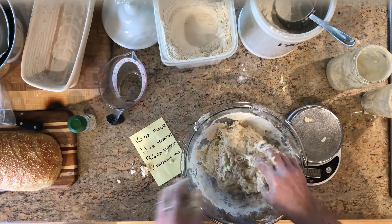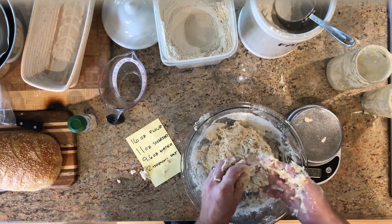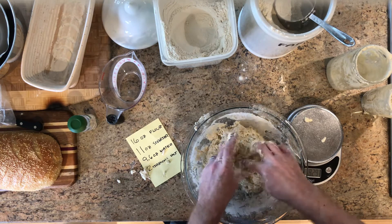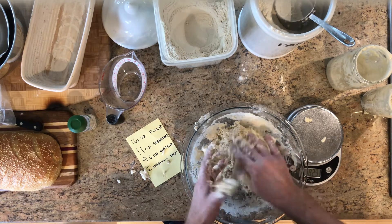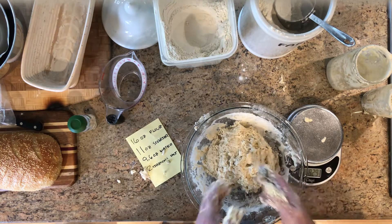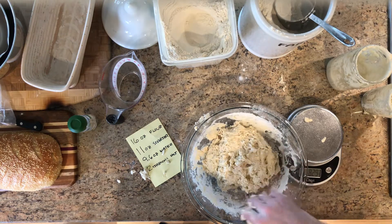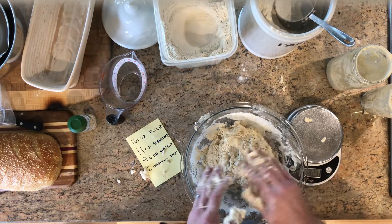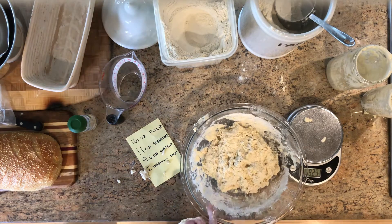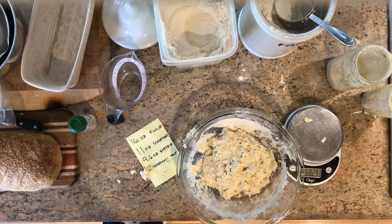Two teaspoons of salt — pretty standard, about a teaspoon per eight ounces of flour, maybe a little less. We don't want to salt it yet. We're simply going to let it sit, cover it with a towel, and hang out for 20 minutes. Later we'll sprinkle the salt on, do the exact same mixing again, cover it again, and then look at the next chapter on how to fold the bread and let it ferment at room temp over the course of the day.